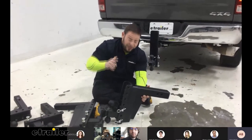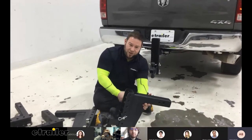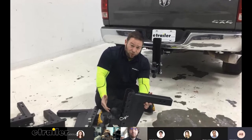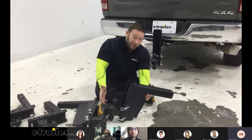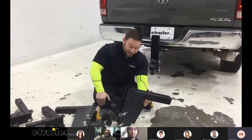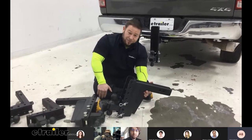It does take away from some hitches where you can flip the ball around and store it on the backside — you can't do that on this one. But the person looking at a Bulletproof one wants heavy duty. They don't really care about style; they're getting it for function, not style or extra stuff.